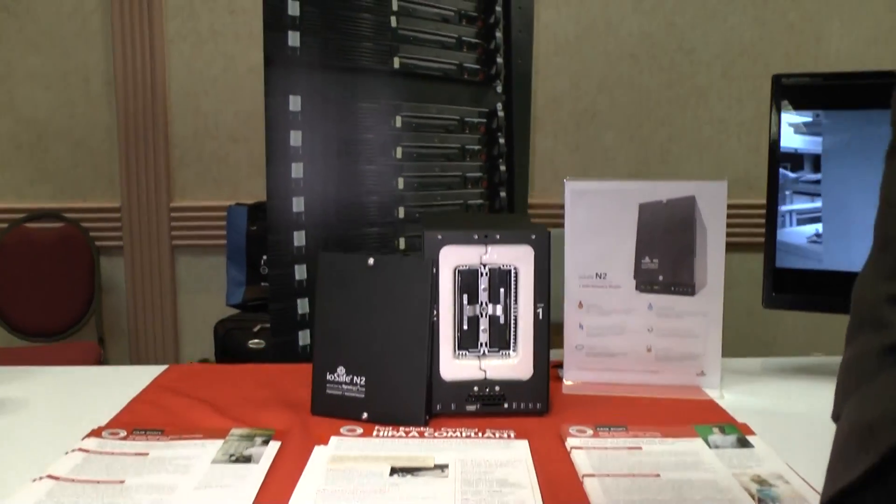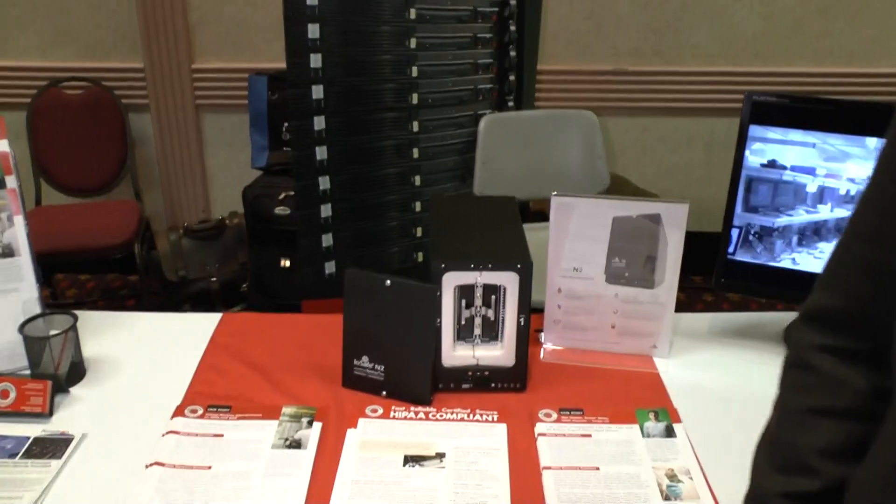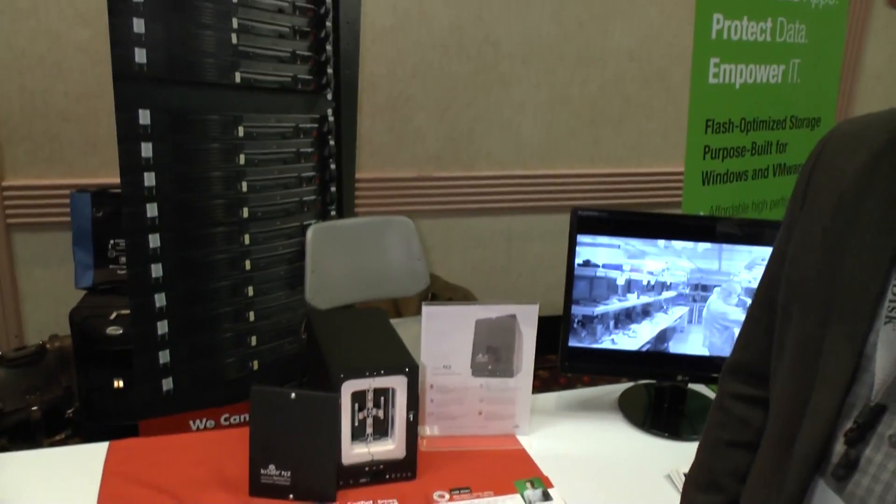iPhones, tablets, PCs, Macs — either on your LAN or on your WAN. It's our new product for this year and we're excited to give it away in the Drive Savers booth.